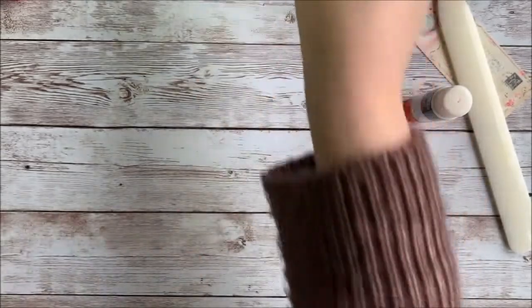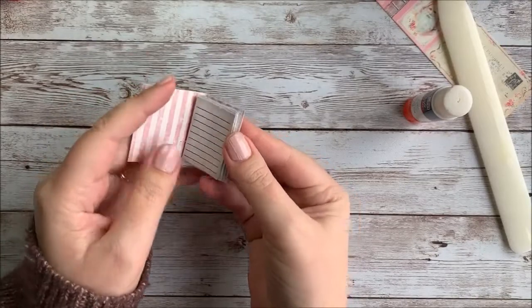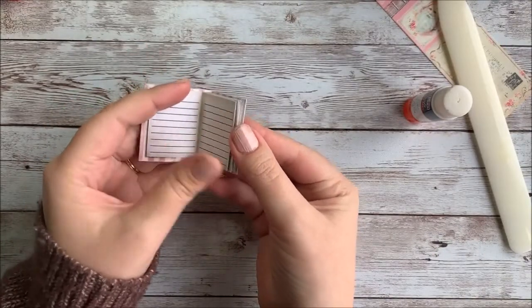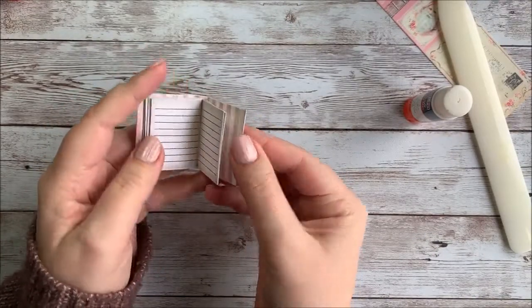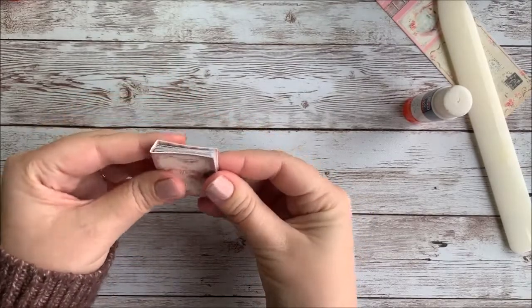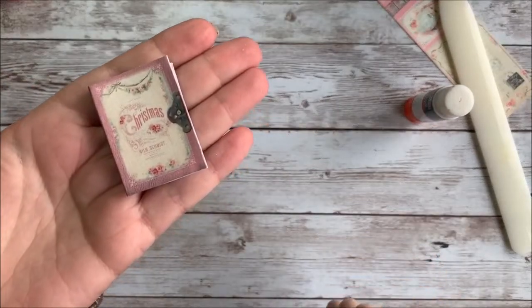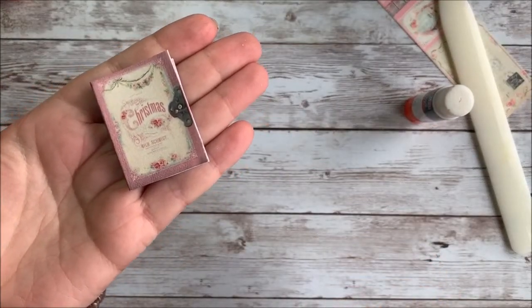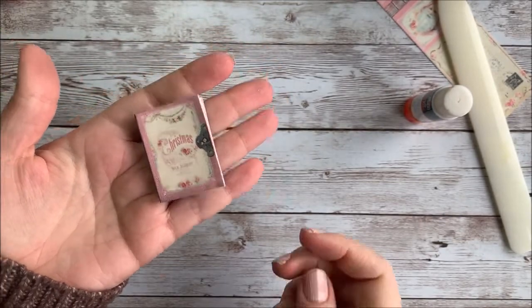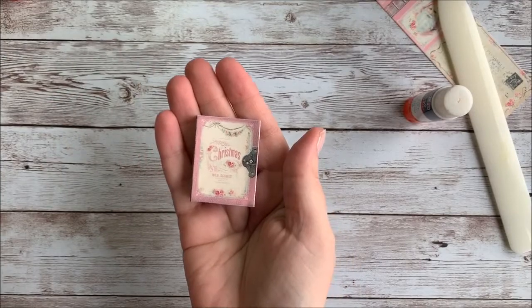Set that over here and I've got one that's dry and finished. There you have your mini book pages — it's that easy, really simple. These are the shabby pink mini books from My Porch Prints. If anybody wants to look these up, I'll put a link down below. Thanks for watching, guys.